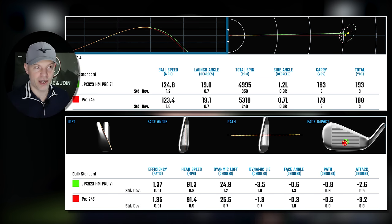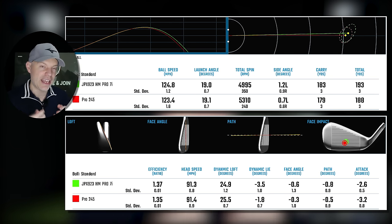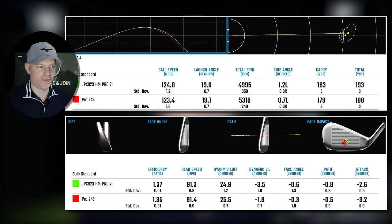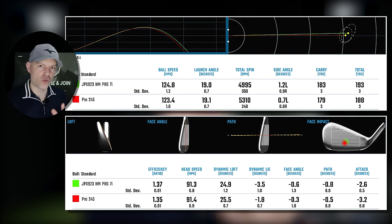The head is bigger — the whole body of the Hot Metal Pro is bigger than the Mizuno Pro 245. So you're going to get a little bit more bang for your buck when it comes to face springing. You're gaining about four extra yards and losing about 300 RPM — the 245 spins 300 RPM more. When it comes to different speeds: if you swing at 80 mph, your spin rate will be lower, but all the differences will be lower as well. If you swing faster, spin will go up but the differences go up too.